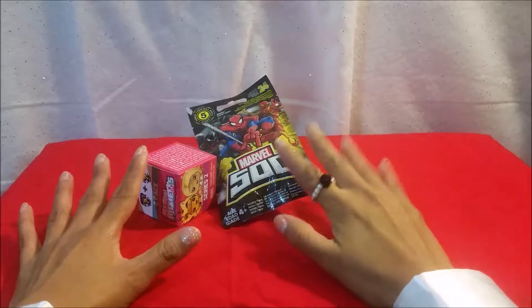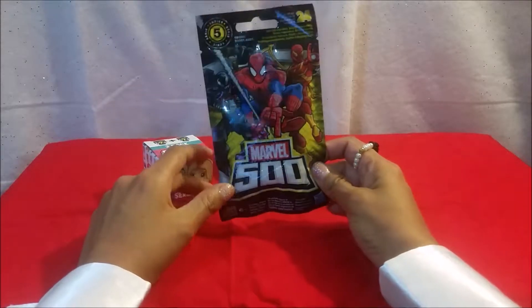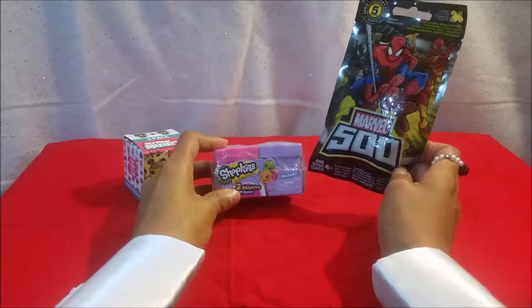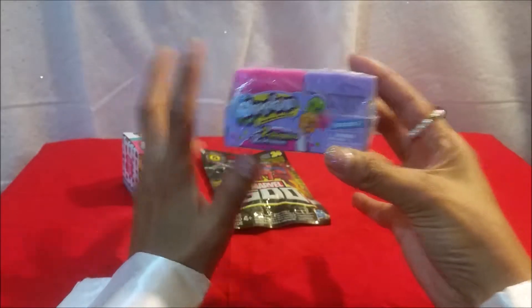I knew that one would work — that's like my favorite spell. So let's see what we got. We got some Mini Mixy Cues, awesome, Series Two! And check it out, there's another one in there — Shopkins Season Seven! Whoa, so cool!